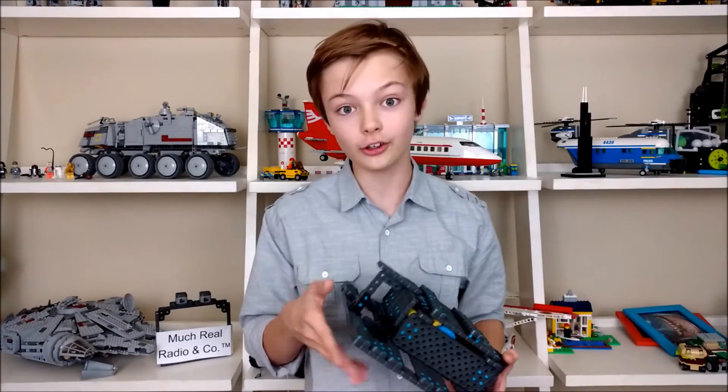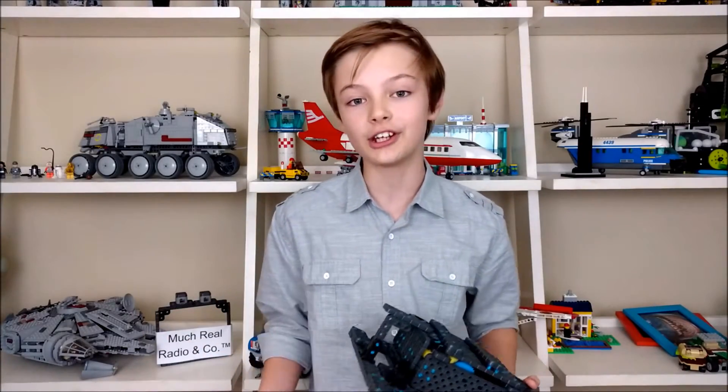Want to learn how it works? Interested in creating yours? Because this is the double video on how to do both.